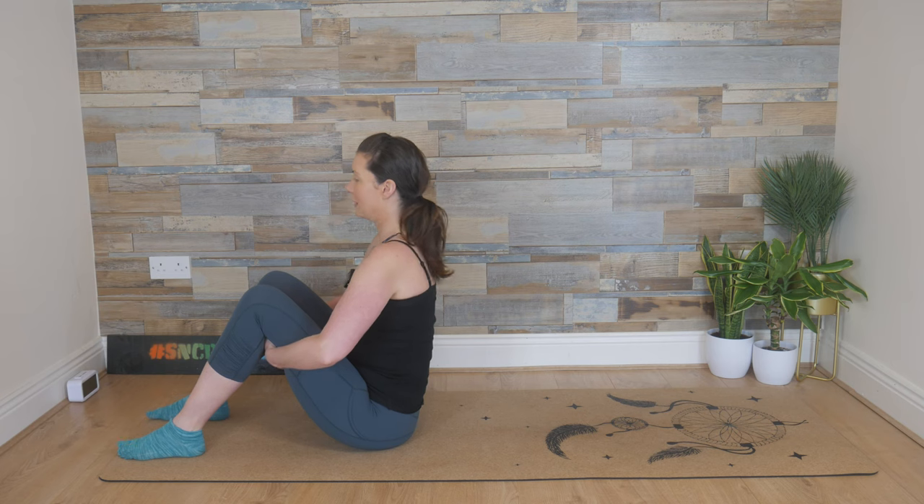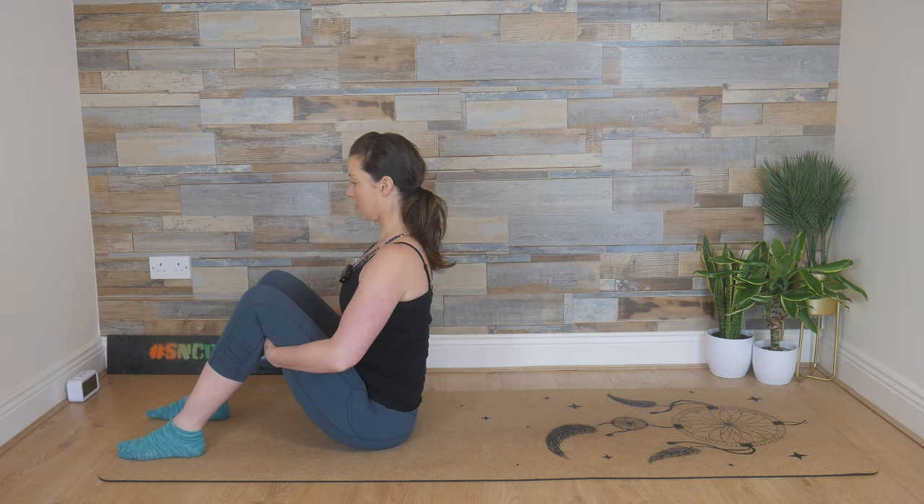Finding your tall spine, your shoulders are stacked over your hips, pull those elbows in, chest is open and engage the tummy muscles. Zip up and in as if you're putting on a really tight pair of jeans, pulling up from the pubic bone to the belly button.